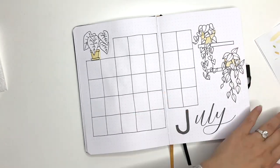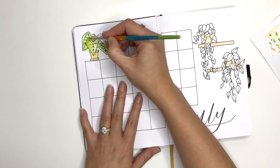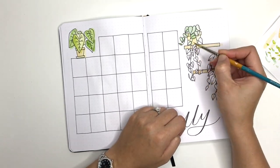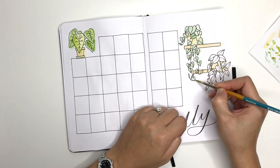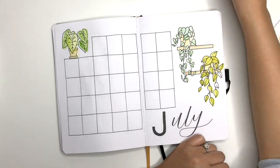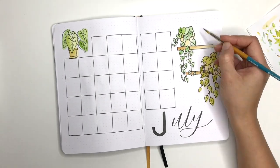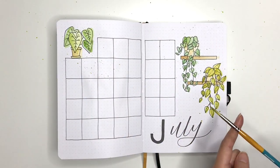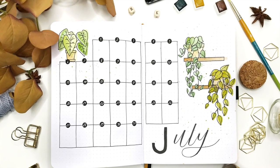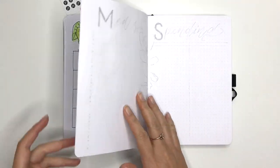Here's my monthly log, sticking with the calendar format like I did for June. I really like this format because it's clean, clear, and bold — it shows me everything I need to see at a glance. I've decorated it with some more pot plants, and I'm going to add some more paint splatters after I've finished painting. Then I'm going to number my calendar using stickers, simply because it's easier than drawing all the circles and using a white pen to number all the dates. And that's my monthly log for July.